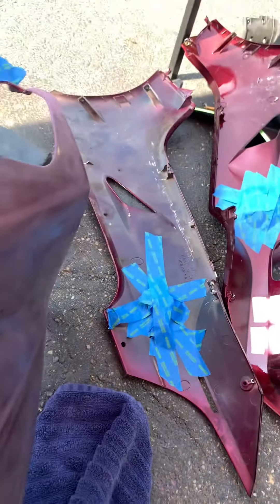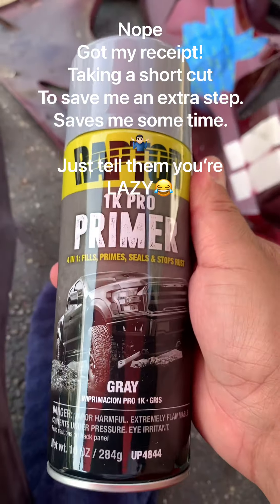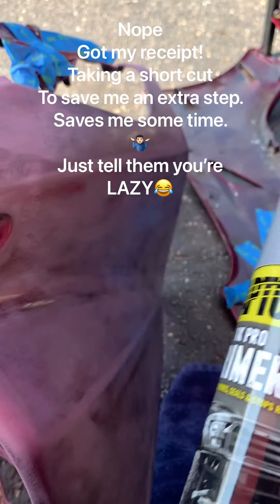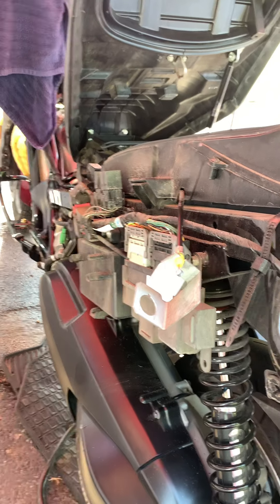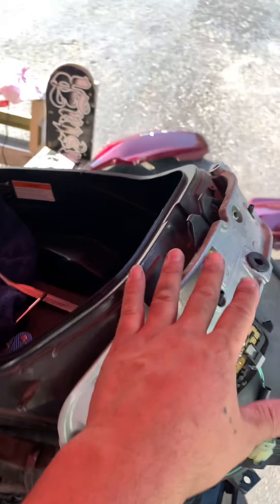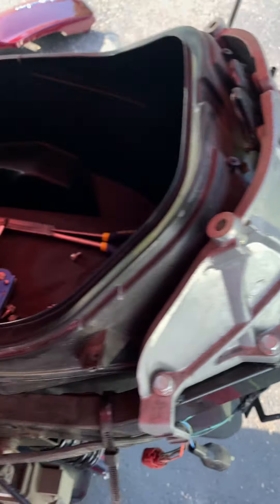After the prep spray, I'm going to use a Raptor 1K Pro primer, put that on, and then we'll do the Raptor product itself.